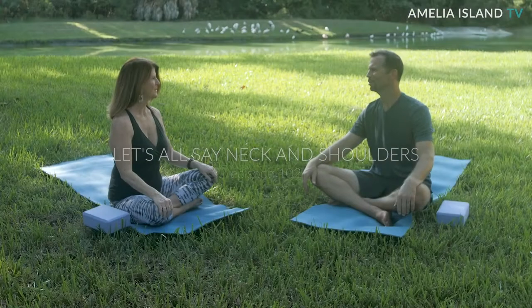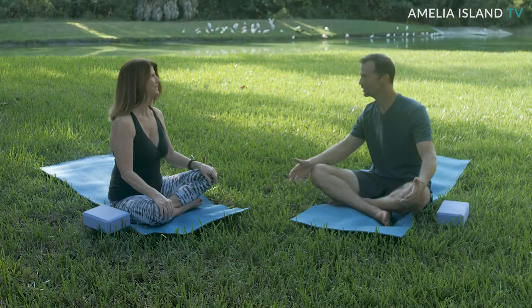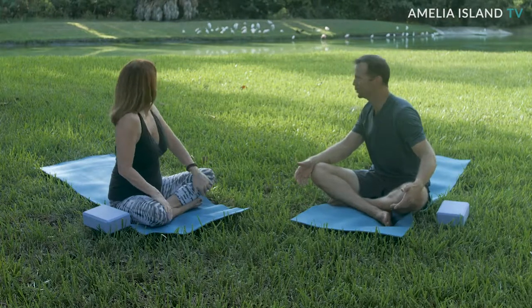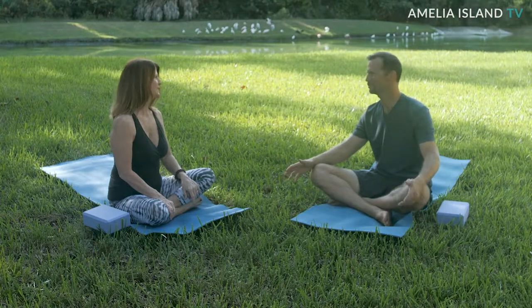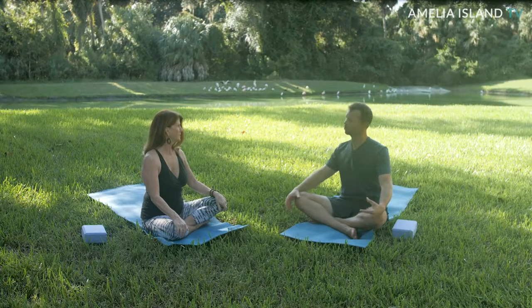All right, Deb. Thank you so much for coming out and teaching me again. We're here at a different part of Amelia Island, by Egan's Creek. We've got spoonbills in the back, and it looks like a wood stork. This island is constantly amazing me. Today I'd like to ask you a few questions and learn some techniques to loosen up my neck and shoulders. I'm always tense in my neck and shoulders, and my wife and daughters are too. Could you show us a few different moves and poses to really open up our neck and shoulders?